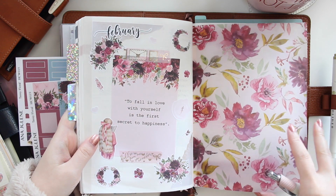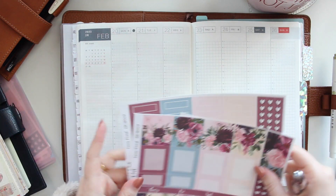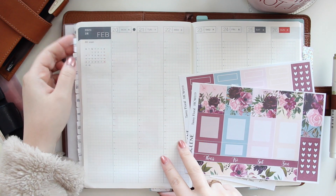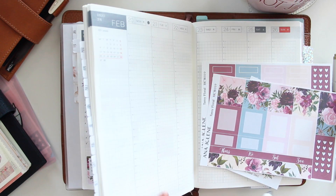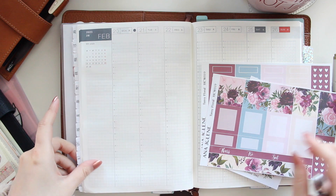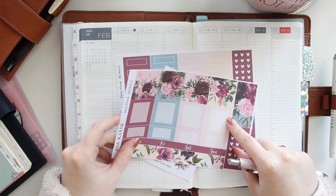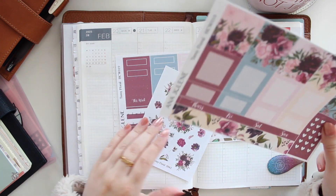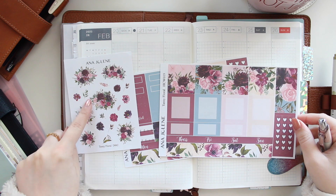I have a video where I set up all of this stuff in my February monthly setup, so if you want to check that out, you can see how I used one journaling kit to decorate for all of those things. But I do want to use the matching Hobonichi Cousin kit for this week.